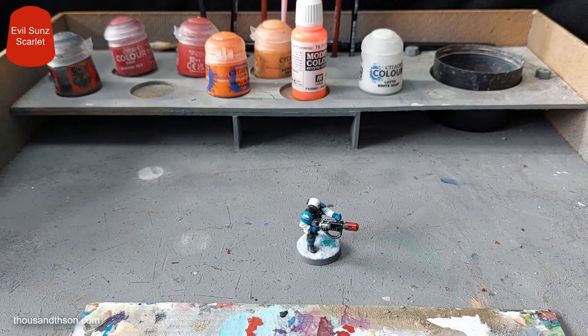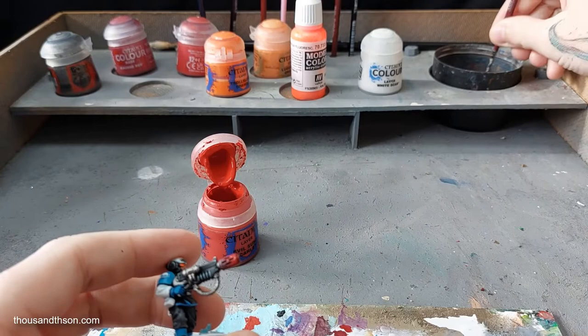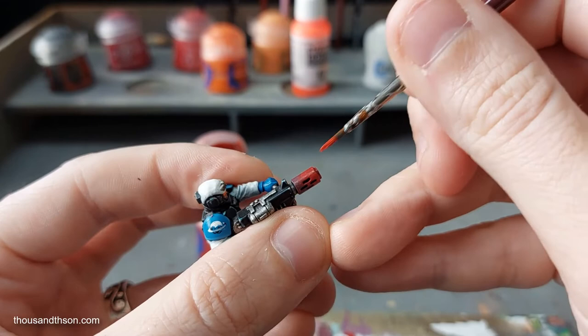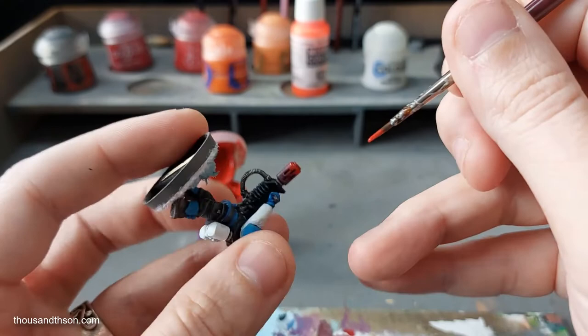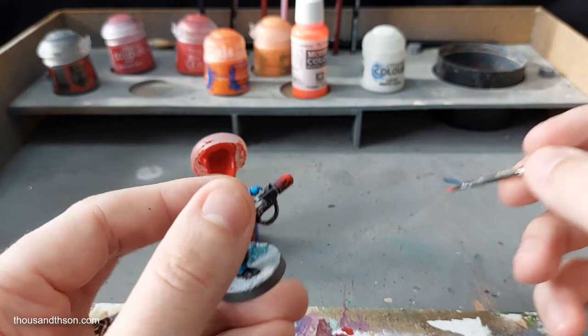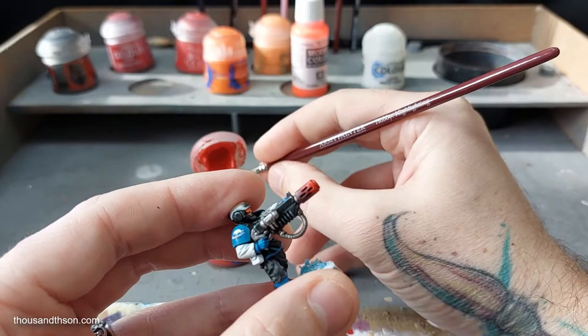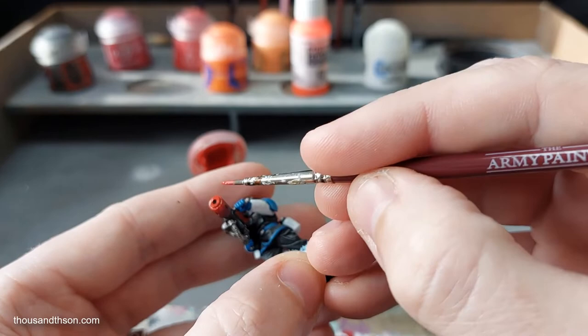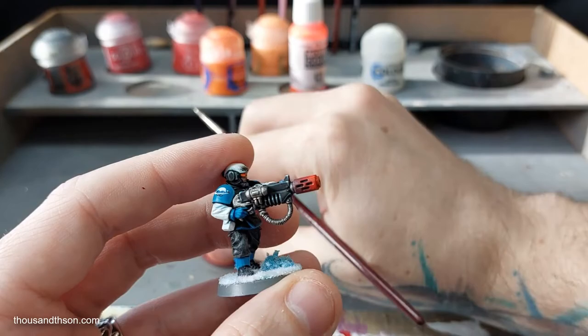With that almost dry, we move on to Evil Sun Scarlet. By this point the surface area we're actually painting is getting less and less — just the edge. If you really wanted a refined finish, you could do a mix stage between each colour, so a Khorne Red and Mephiston Red blend before moving to just Mephiston Red, for a better transition. But these colours work pretty well together straight from the pot — they blend quite nicely, and a lot of them do dry darker than they look when wet.